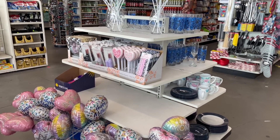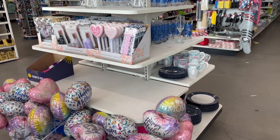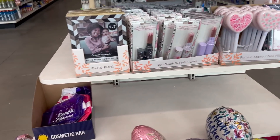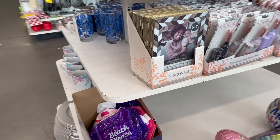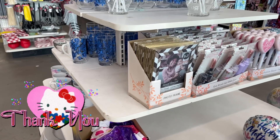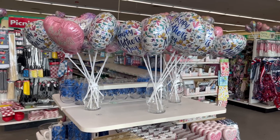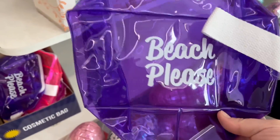Hey everybody, welcome back to my channel! Today we are gonna do a Dollar Tree come with me. Welcome if this is your first time ever viewing my videos — thank you for stopping by. And if you're returning, also a special thank you for stopping by as well. I appreciate you all so much, so let's get started. I hope you guys are all doing well.